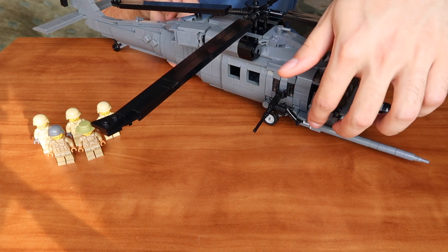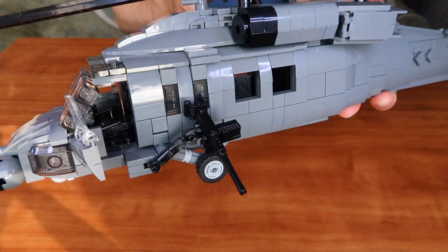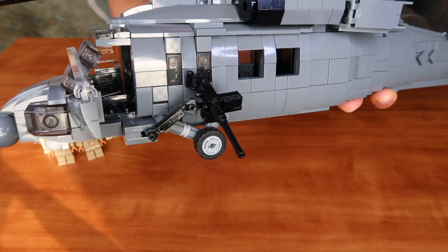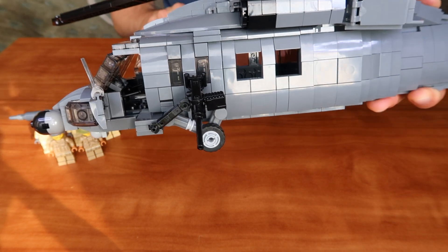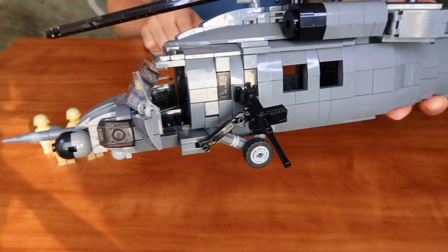Let's close the right door and look at the left side. The door on the left side can be opened easily, and you can put two minifigures inside the cockpit of the Combat Helicopter by Armour Brick.